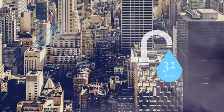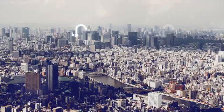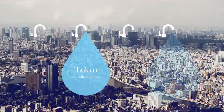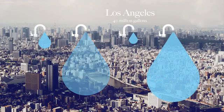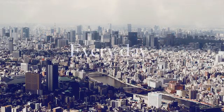Approximately 18% of the water used in our homes is water running through our taps. That's about 32 gallons of water per household per day. If we do the math and look at some of the most water-stressed cities in the world, that's about 220 million gallons running through the taps in Tokyo, 240 million gallons in Shanghai, 40 million gallons in Los Angeles, and 50 million in Rio de Janeiro — every day. And most of it is down the drain.